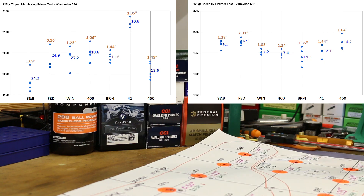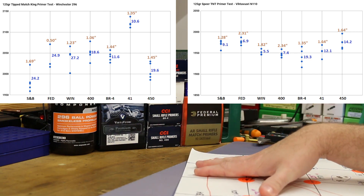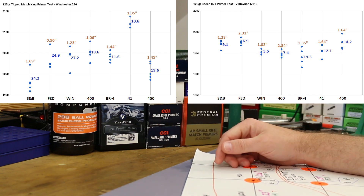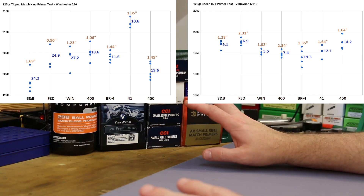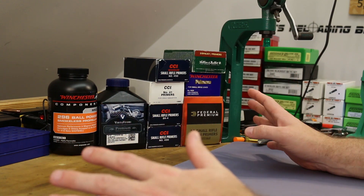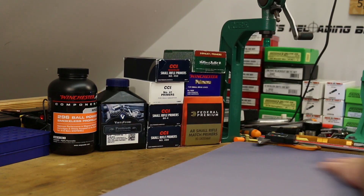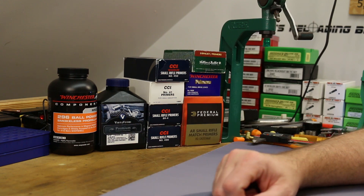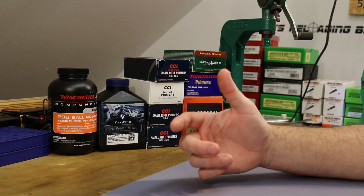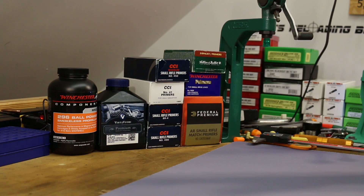We did a .223 primer test video yesterday, today is this 300 Blackout primer test, and tomorrow is another .223 primer test video. Once I finish tomorrow's video it'll be good to widen the view, take all three videos in context, compare and contrast and see what we come up with. At this point I'm wondering if we're just going to find out that it doesn't really matter — you change some minor thing, think you've found a rule, and then the very next group blows it out of the water. Frustrating, but in a good way.